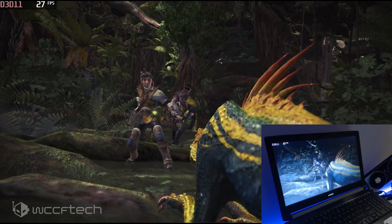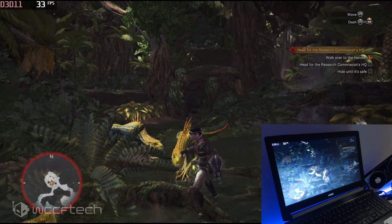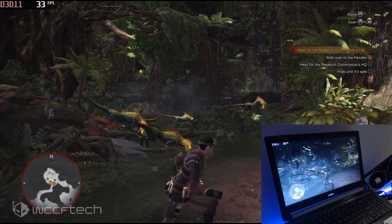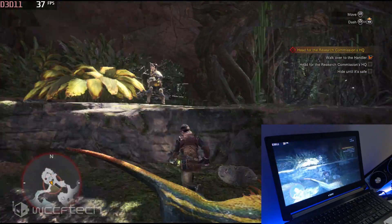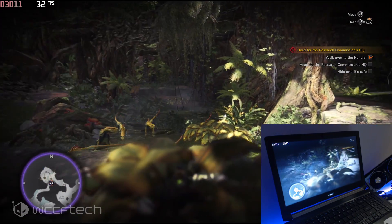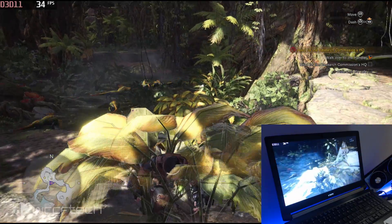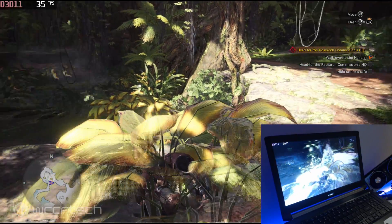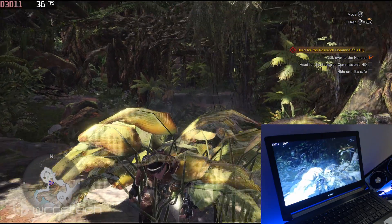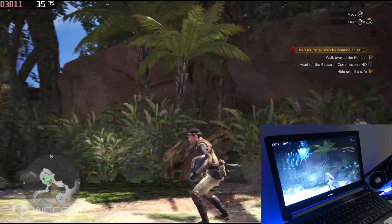An unexpected encounter causes alarm. The guide warns not to pick a fight without a weapon and urges everyone to hop and move quickly. After a tense moment, the coast is clear and they move on while they still can.